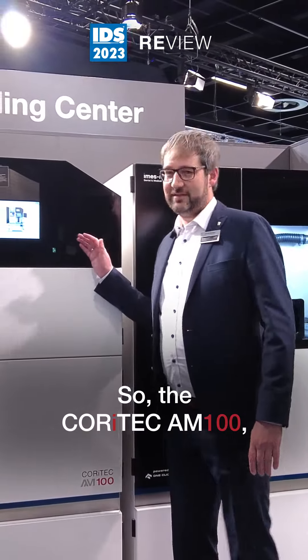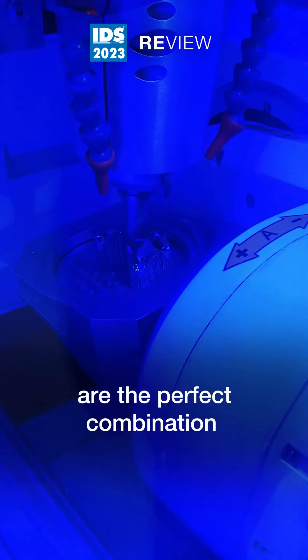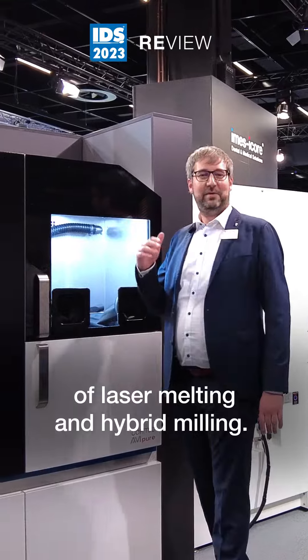The AM100, AM Pure, and one of our milling machines are the perfect combination of laser melting and hybrid milling.